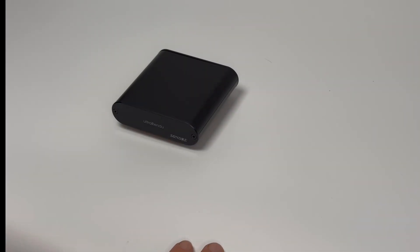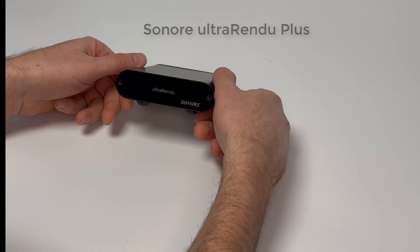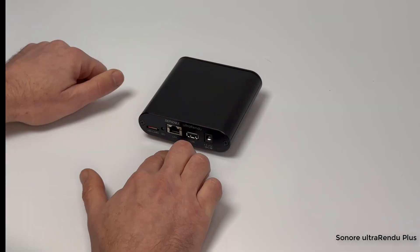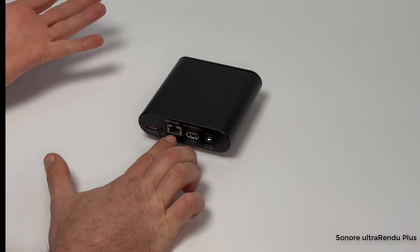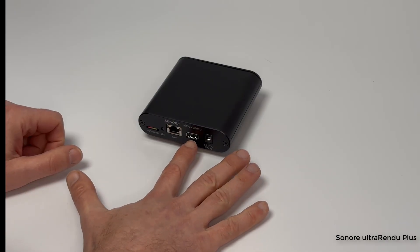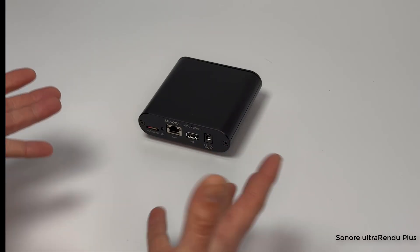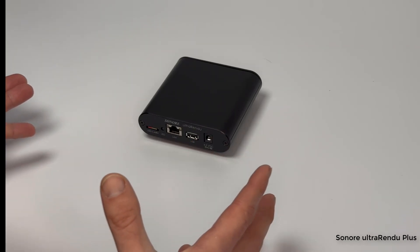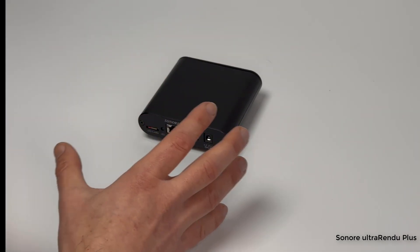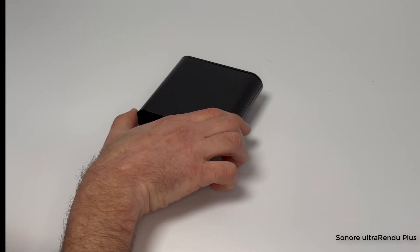Today I'm going to talk about the new Sonore ultraRendu Plus. It's a network streamer — you hook it up to your network via ethernet, to your switch or router, and then it connects via USB to your DAC. It can be connected to anything with a USB audio input, including a receiver that accepts USB audio. So what makes this better than the previous version and better than most other streamers out there?